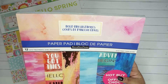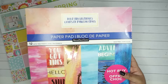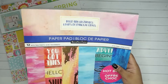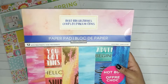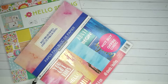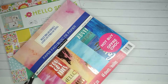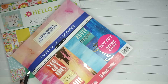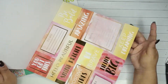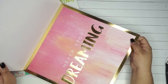Then I got this other one from the Recollections paper pad collection. This one has Bold Brushstrokes, 12 with treatments - I don't know what that means, but maybe it means this gold foiled stuff on it. There's a total of 48 sheets. And going back to me talking about doing projects - my first project is going to be making card sets because I have so much paper. Look at this one, this one's really nice.